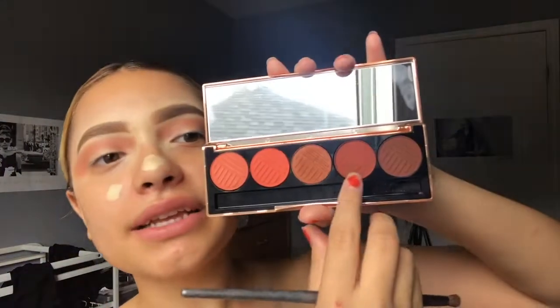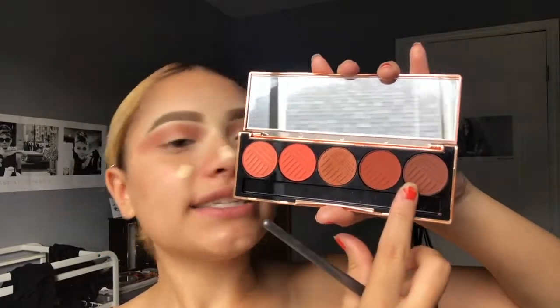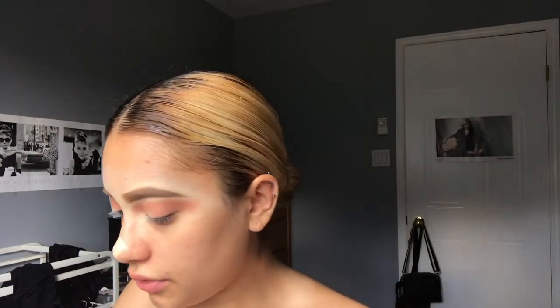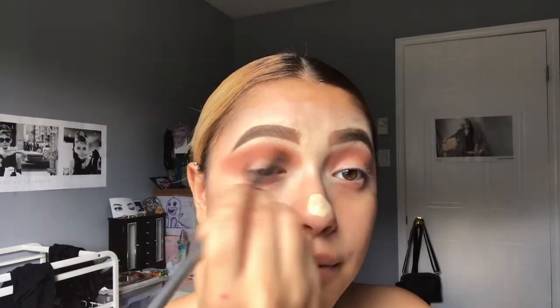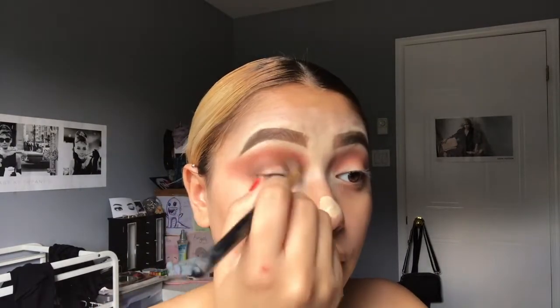Next, just to add a little bit more depth to the eyes, I'm going to mix these two shades, which are Brassy and Stay Sassy, with a smaller domed eyeshadow brush. I'm just going to bring this into my crease and around my eye like that, then with the fluffy brush blend everything out.